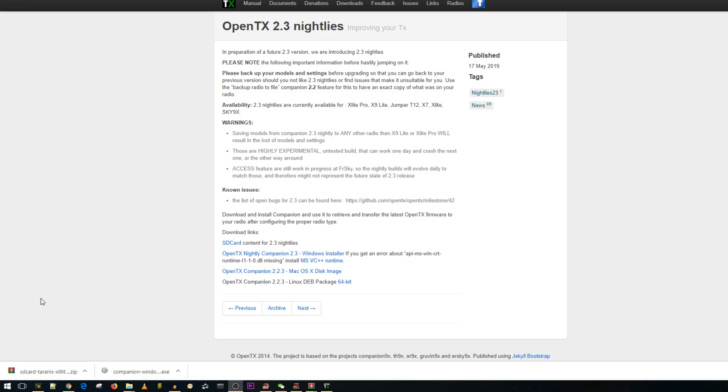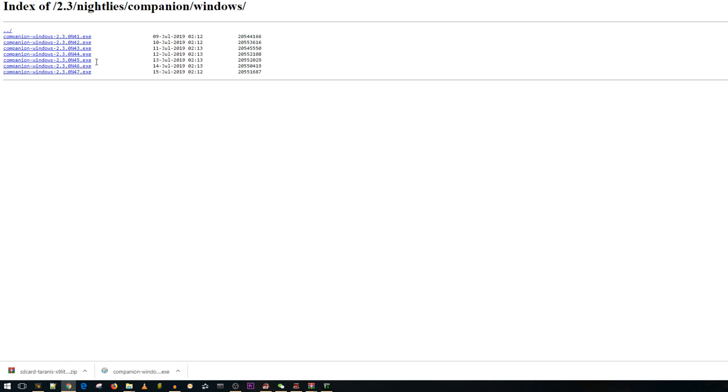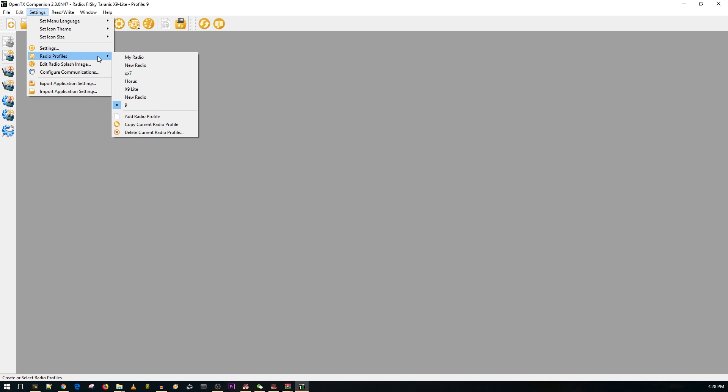Once it's connected, let's hop into the PC. If you check the links down below you'll find the firmware page which takes you to OpenTX 2.3 nightlies. Especially if you're on Windows, click on this right here — it'll download and you can choose one of these. I currently have build 47 and I'll also download the July 15th 2019 build. In China I used the July 10th, so you could choose any of these. Once you download and install it, you should get a page that looks like this.